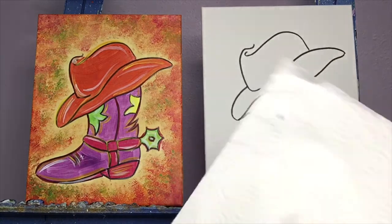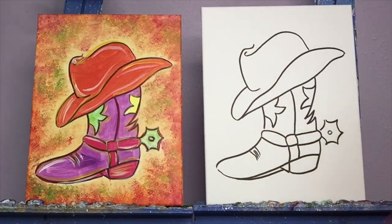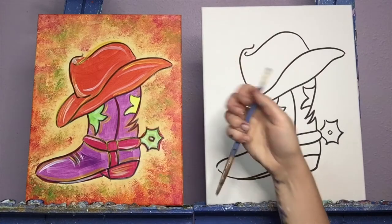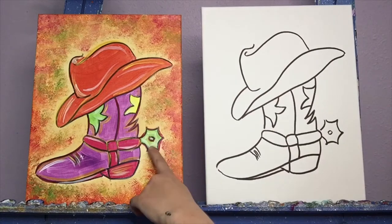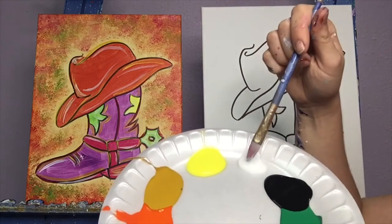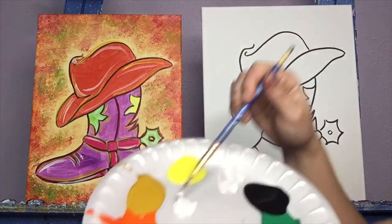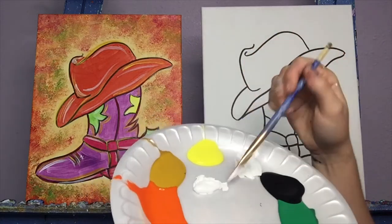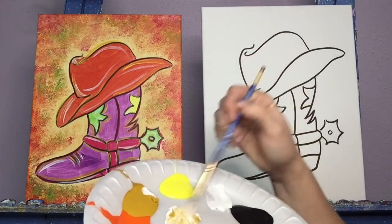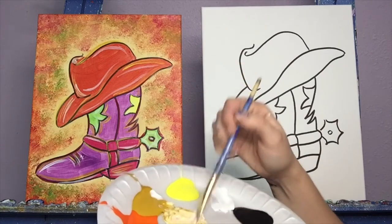We'll also need a paper towel to dry off our brushes and a little cup of water to wash off our brushes. So let's get started. We're going to start with our background. I'm going to find my big brush for this color. I'm going to mix mostly white and then a little bit of the darker of the two yellows. I'm going to scoot a good little pile over, and then get a little bit of that dark yellow. I'm going to mix them together until I get a light beige-y color that I like.